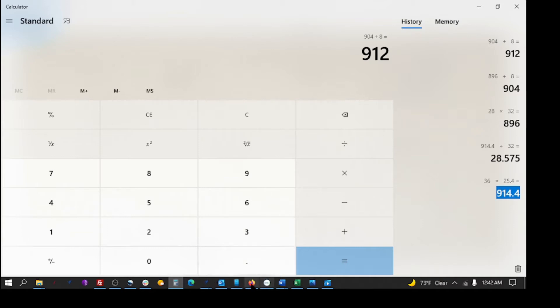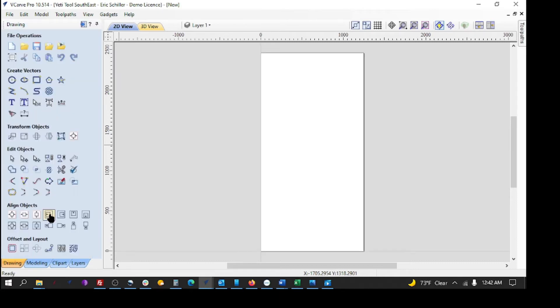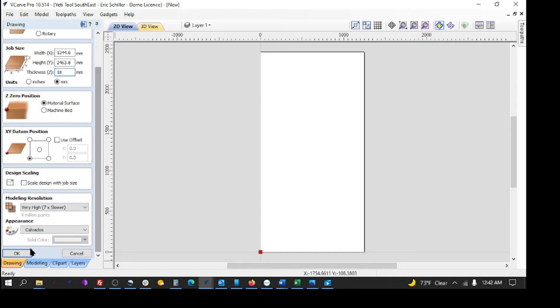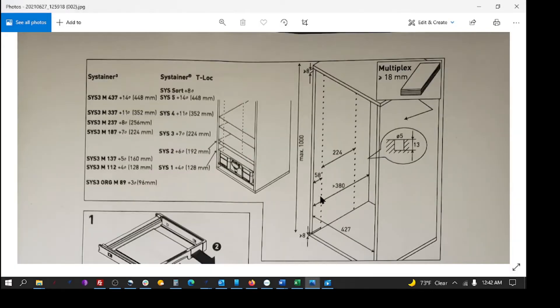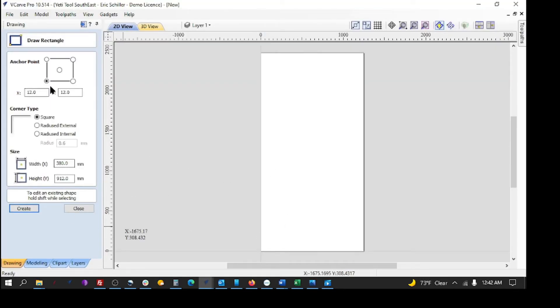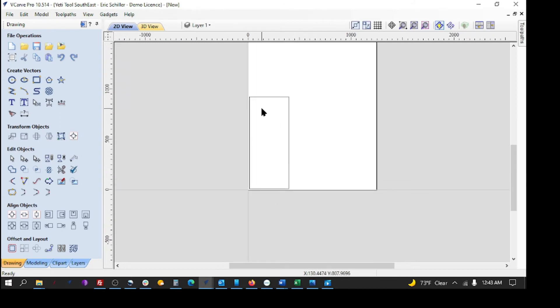I'm going to jump back into V-Carve. We're going to change the thickness to 18 because 0.75 inches is 19.05 — we're using 18-millimeter thick material. I'll enter 380 by 912 because the drawing says 380 deep, and we decided on 912 tall to be roughly 36 inches. I'll place it from the bottom left-hand corner, 12 millimeters in, and create it. That is the size of our end panel.